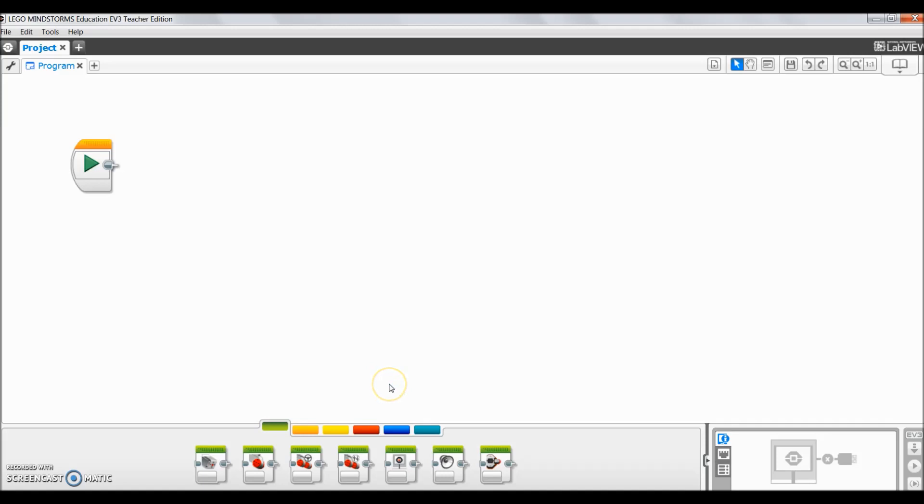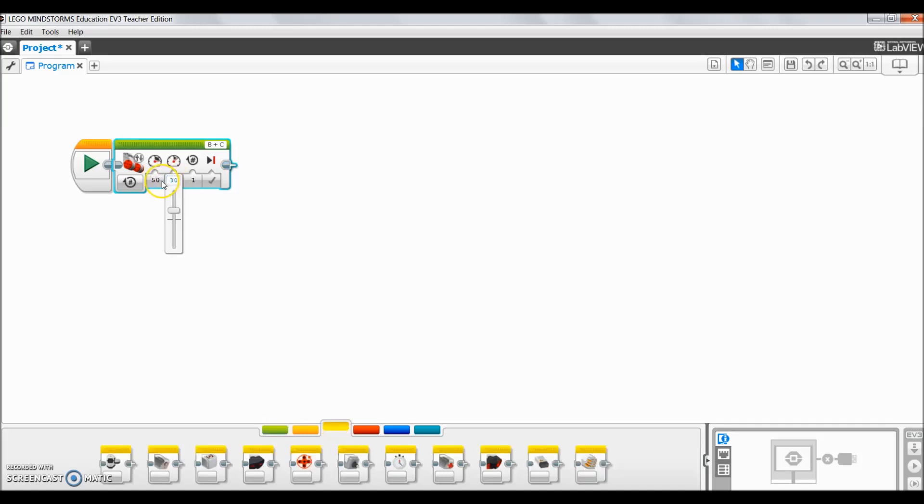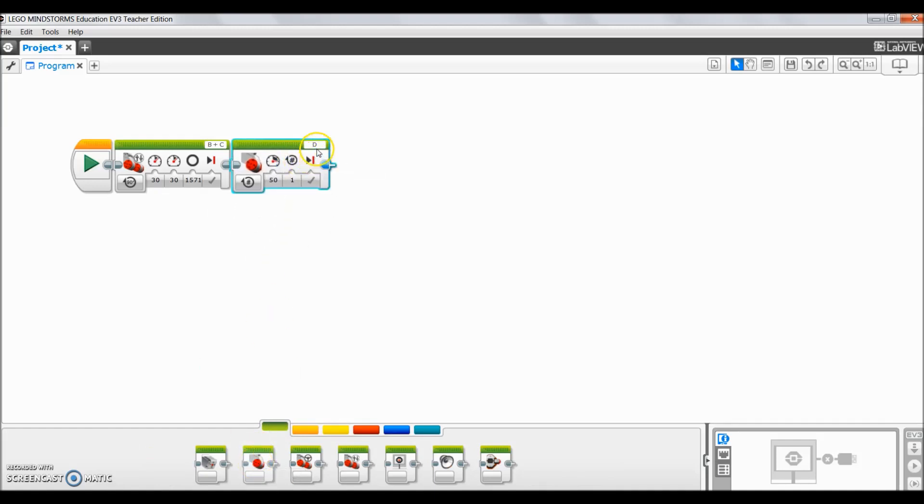I'm going to do three blocks to get to that point on the board. The first one is a Move Tank — I like to drop it to 30 for motor speed, just slow enough to see what it's doing, but in competition I'd always bump that up. That first straightaway is going to be 1571 degrees. For turns I just do a single motor turn — that's going to be a C motor turn, dropped to 30, and the degrees for that turn was 150 degrees. Then that last straightaway was 1043 degrees.